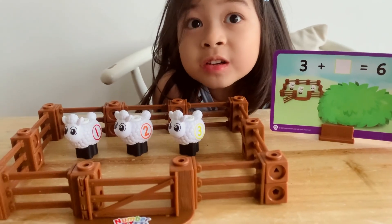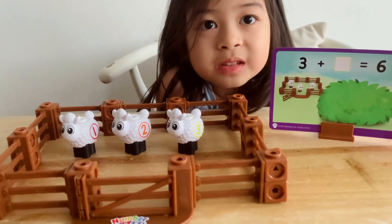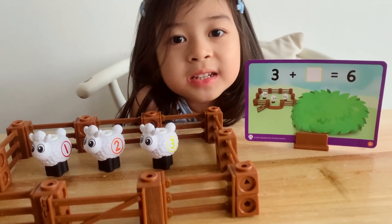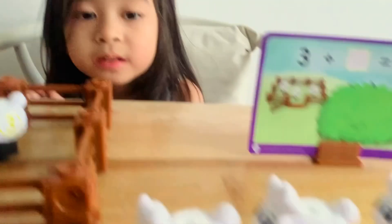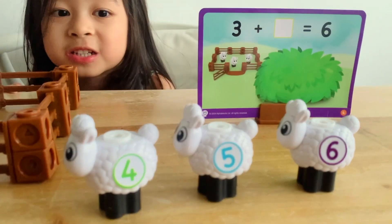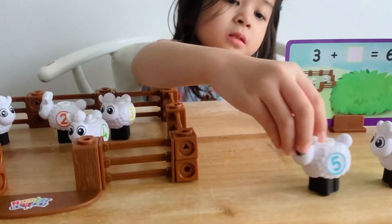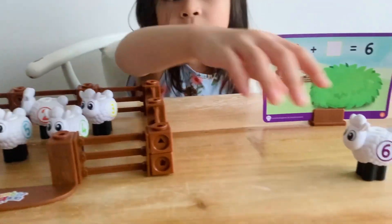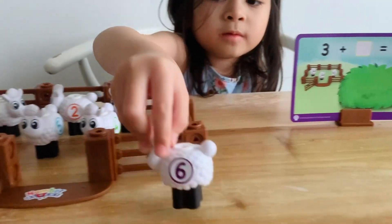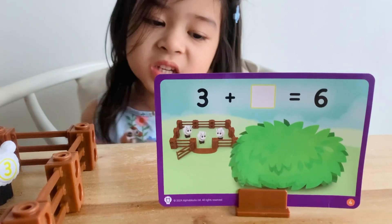What? There's only three sheep in the pen. Guys, can you guess how many sheep are lost? Three. Get in sheep. One, two, three. Three plus three equals six.